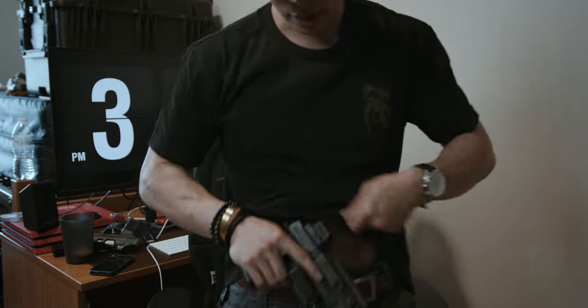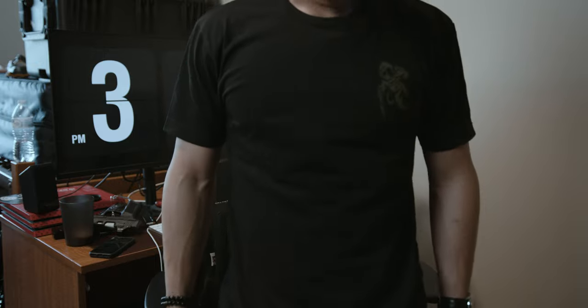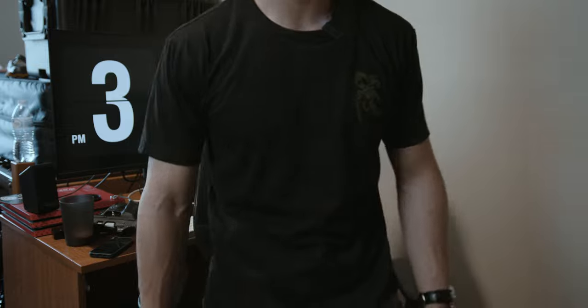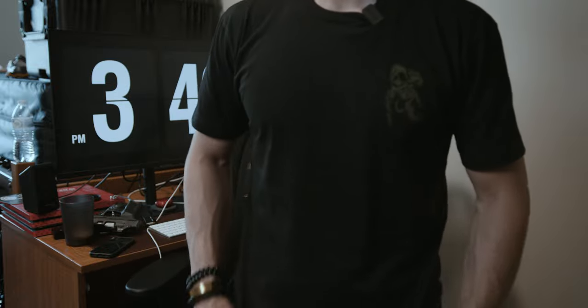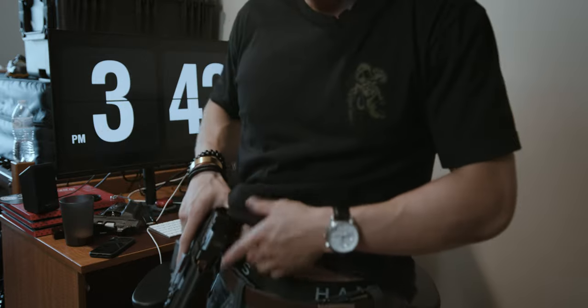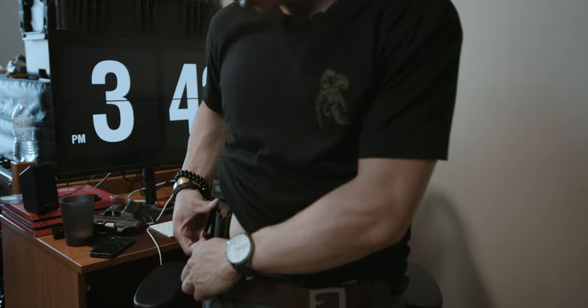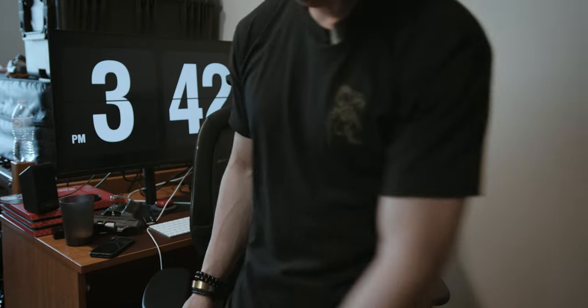They only make this holster for full-size Glocks and full-size Sigs, which is the downside, but I am able to get away with carrying it with very little printing. I can demonstrate that right now — cinch it down — and yeah, it looks pretty good for a Glock 19 on my body. Me carrying a Glock 19 is proportionally like a six-foot-two dude carrying a Glock 34. I used to hate carrying this gun, but at three o'clock the printing is manageable.